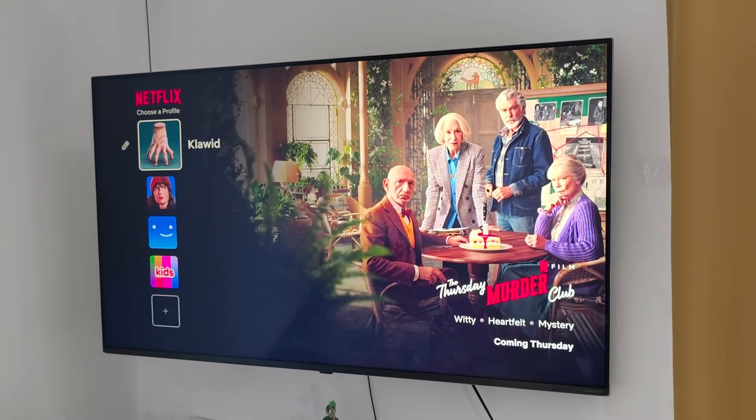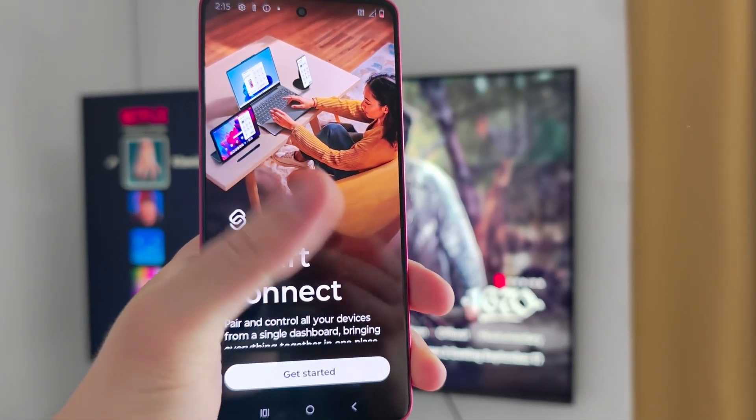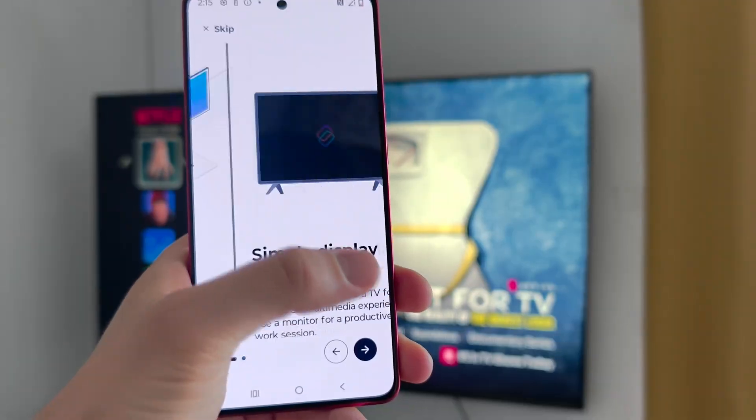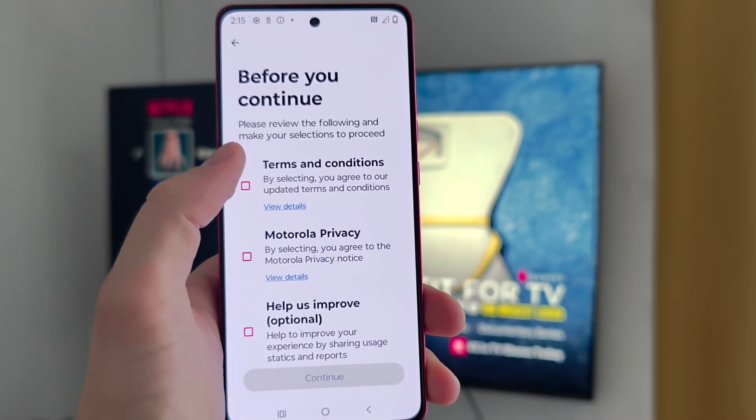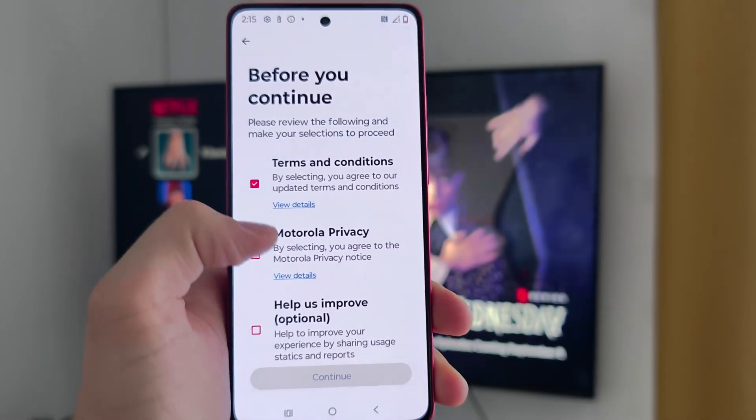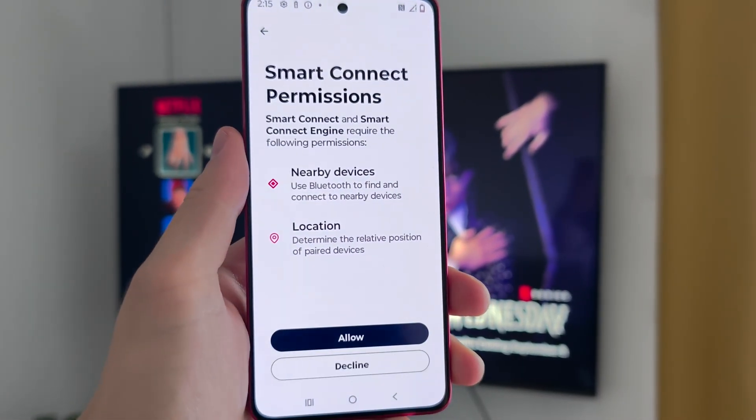Make sure that you have turned on your TV and click to get started. Click on the arrow in the right bottom corner two times and then on this marker. We have to accept the terms and conditions and Motorola privacy, then click Continue.